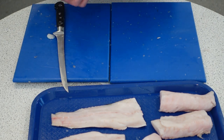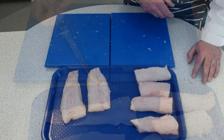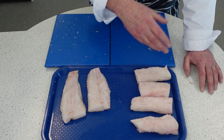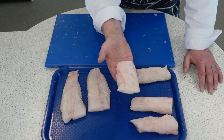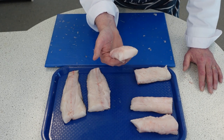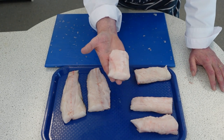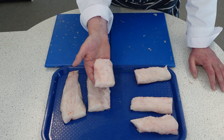Or you could breadcrumb it, even do a tempura batter. So we've portioned up the hake — we've got six portions with 140 gram pieces. You should be eating two portions of fish a week, and a portion is 140 grams. One of those portions should be oily fish, so the hake there would be a really good second portion along with some mackerel, sardines, or tuna.